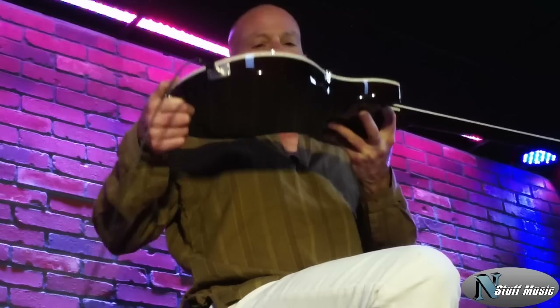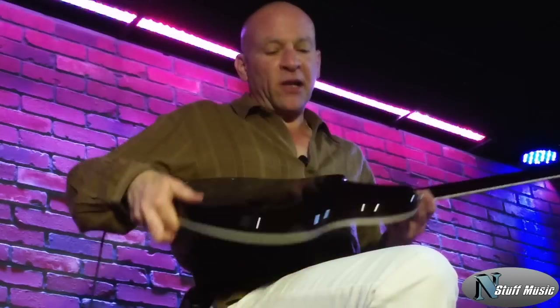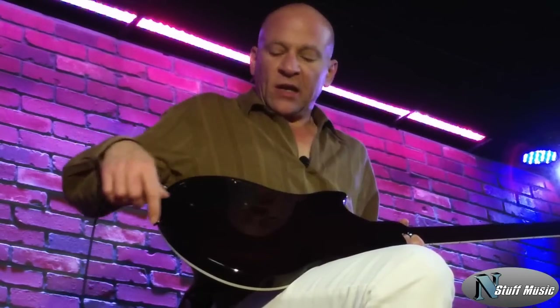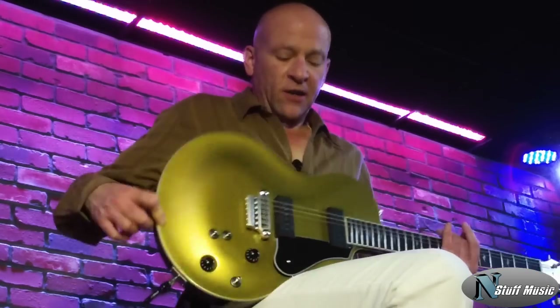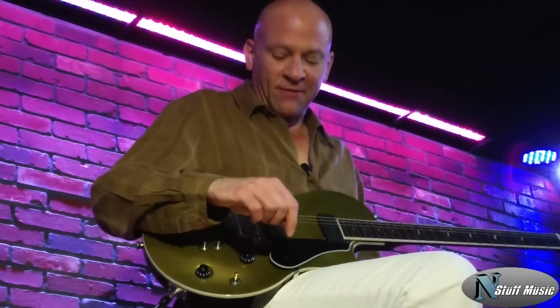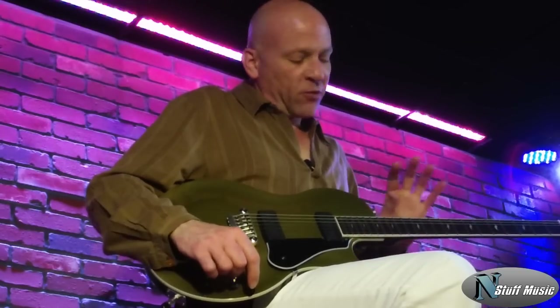This is a single cut with a very ergonomic type of body. It's carved on the top. There's a belly cut on the back. There's a heel-less extension here to get to the upper reaches of the frets. The body is two-piece center-join mahogany. The neck is one-piece mahogany. The top, which I affectionately call Goldie, is a classic gold top type of color.